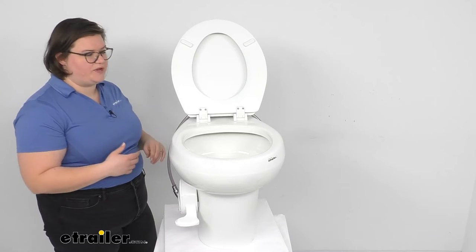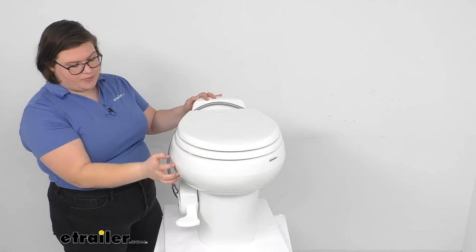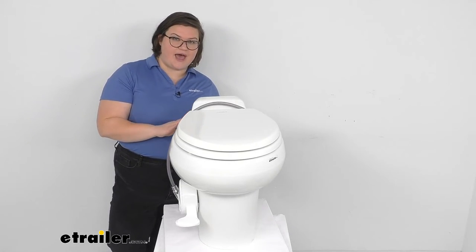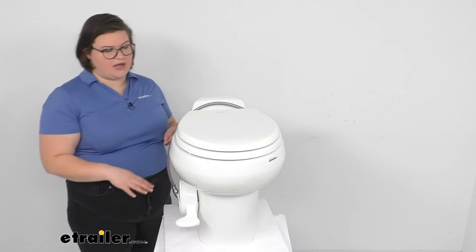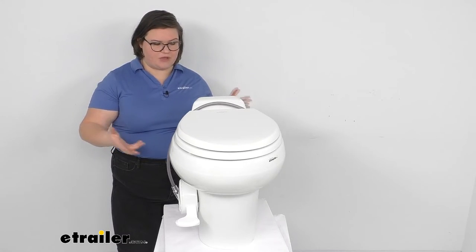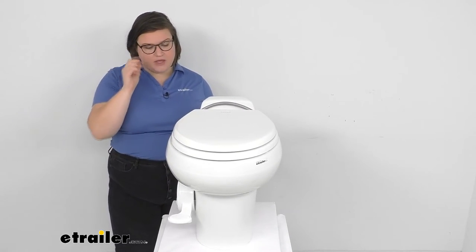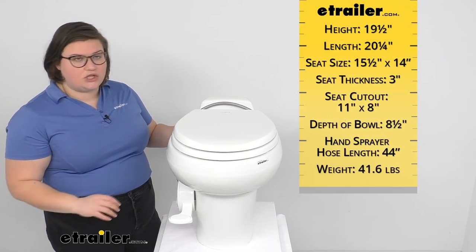In addition to having that ceramic bowl, we'll also have a polypropylene base, which relieves a little bit of weight. This is one of the heavier ones we have — it's about 40 pounds; most of the rest are about 30. That shouldn't have any effect on your rig; it's just a little bit heavier to actually muscle into your bathroom area, so that's something to keep in mind.